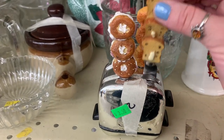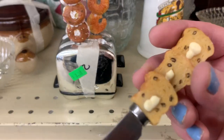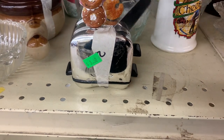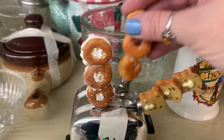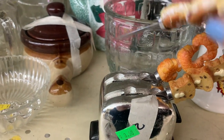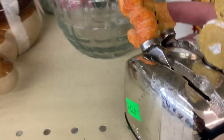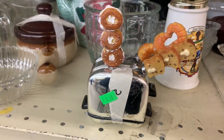I saw this and I'm obsessed. I need to find a new version of this for myself. This one's missing one of the spreaders and was a little beat up, but look — you're putting cream cheese on your bagel out of the toaster. Look at these little spreaders. I don't know what the last one was — it's missing. That is the cutest thing ever. I want one of those in my life.